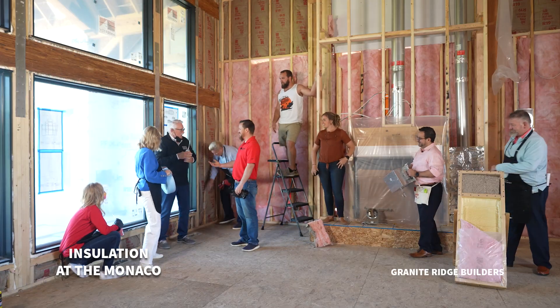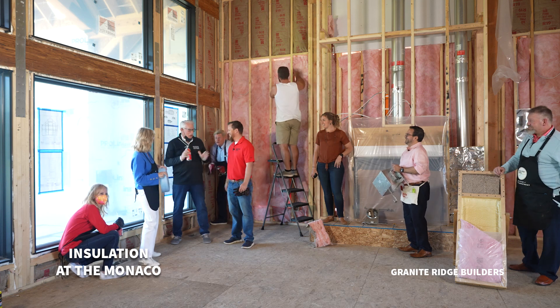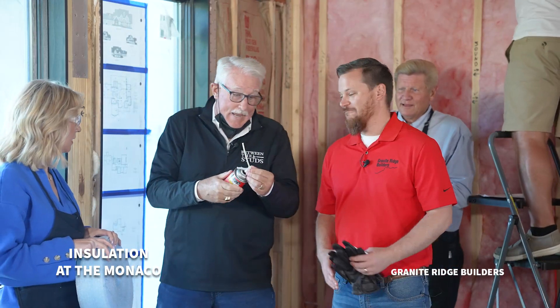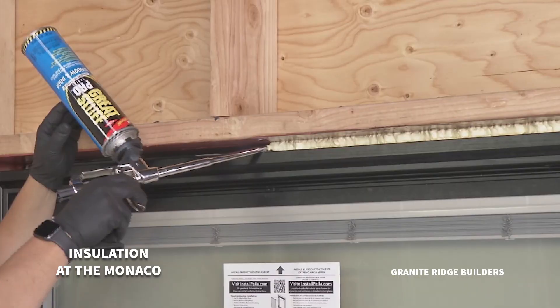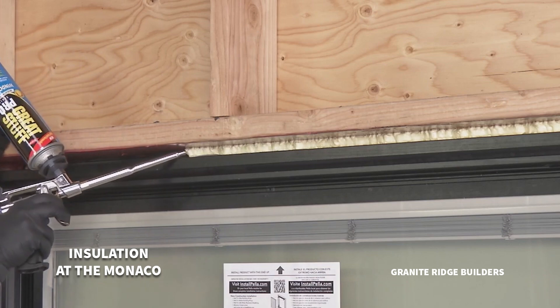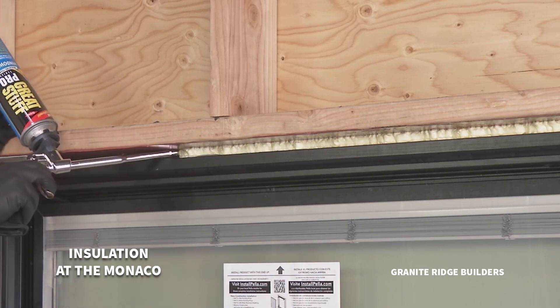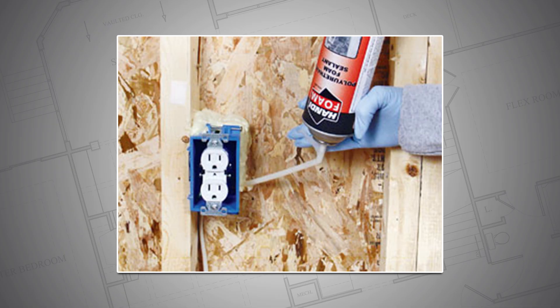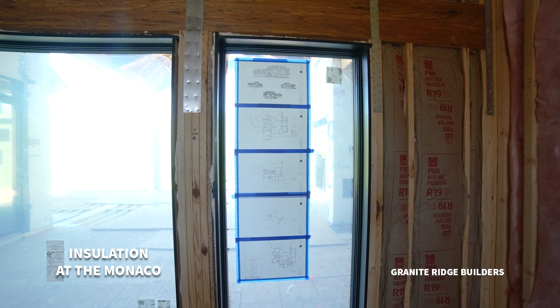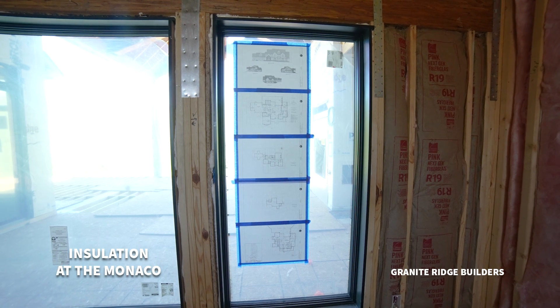Lonnie, what are you working on? I'm foaming around these window cavities. I'm using a non-expanding foam. It's really critical that we address air infiltration around these cavities. Air can get blown in through all of those openings because we've obviously got a well-insulated wall here and then we cut windows in it. So we've got to make sure that gap between the framing and the windows is sealed up. By the way, it smells like vanilla. Don't eat it, please.